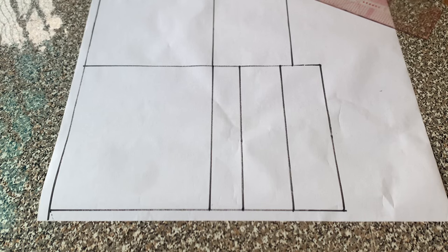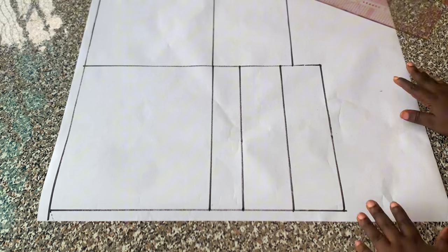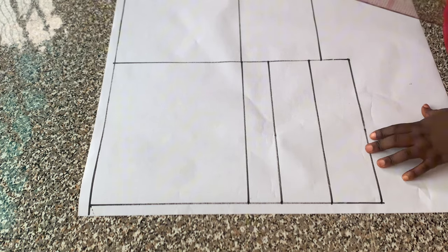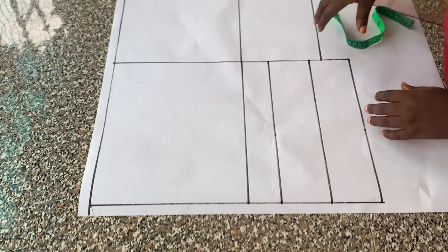Hello guys, welcome back to my channel. In today's video I'll be showing you how to make a bustier with a keyhole neckline. We'll be drafting out the pattern first — I have my lines here already.